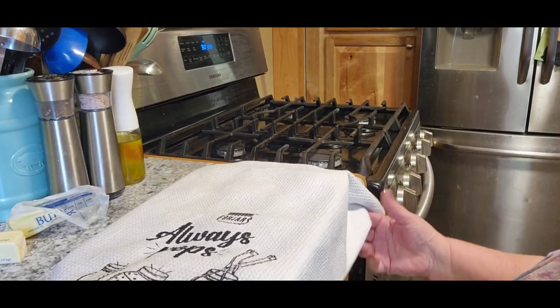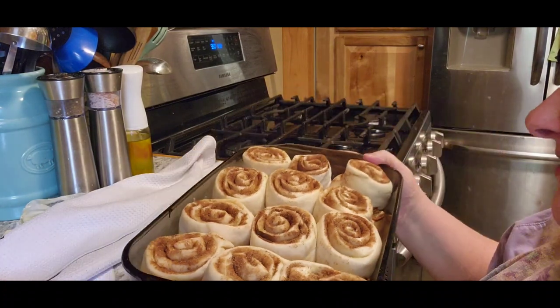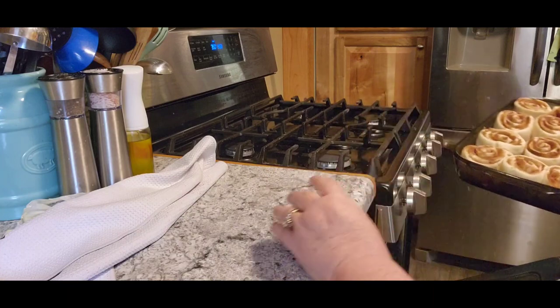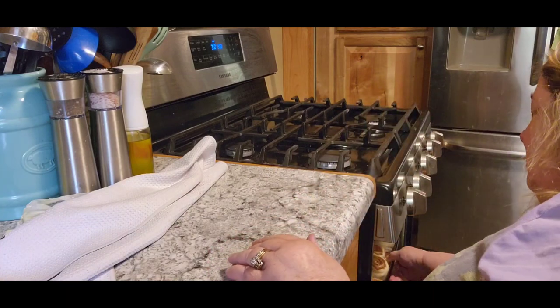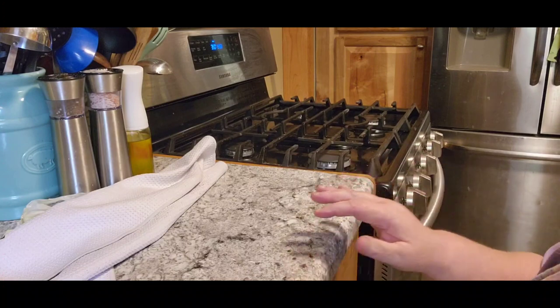It's been about ten minutes actually. Look how nice and raised those are. Now we're going to put them in the oven for about 20 to 25 minutes and let them get cooked to a nice golden brown on top. Then we'll be back and see how they turn out — keep your fingers crossed.